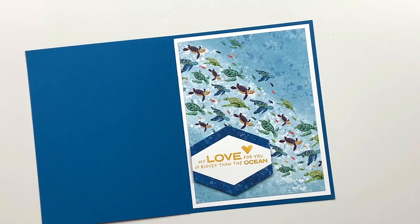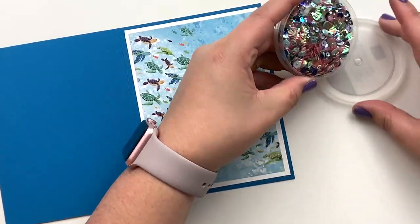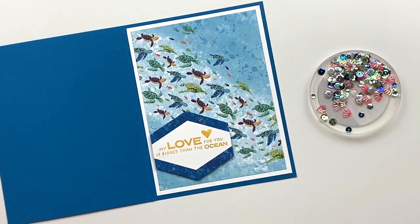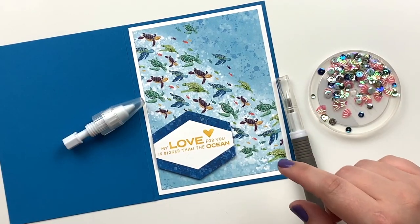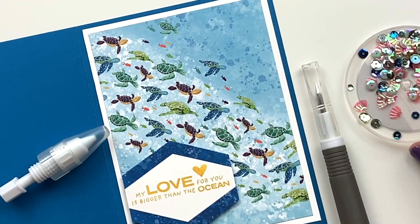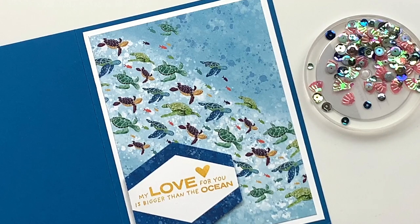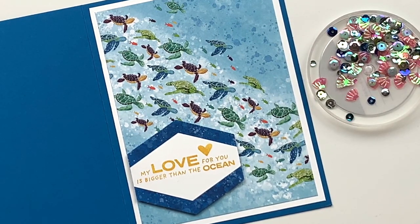You could absolutely stop here — this is a gorgeous card you could give to anybody. But if you want to take it up one notch, I have the Whale of a Time sequins. I'm shaking a few into my lid, grabbing my Take Your Pick tool and the putty end, as well as my fine tip glue pen. Adding sequins just plays it up and adds a fun extra little dimension that I really like.